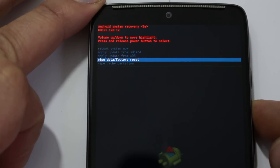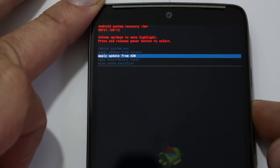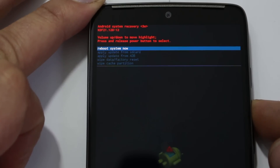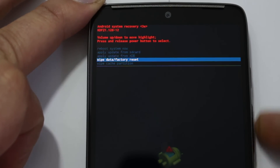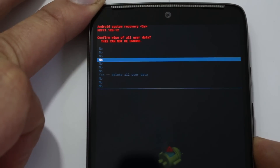The next option up is Wipe Data / Factory Reset, which is what we're going to do. Above that you have Apply Update from ADB, Apply Update from SD Card — both a little more technical — and then Reboot System Now, which just reboots out of recovery without doing anything. We're going to scroll down to Wipe Data / Factory Reset.